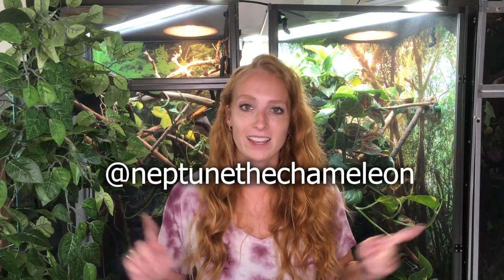If you enjoyed this video, be sure to give it a thumbs up. Leave me any questions or comments down below, and feel free to subscribe so you know when I post a new video. You can also follow Neptune and all my chameleons on Instagram at Neptune the Chameleon.